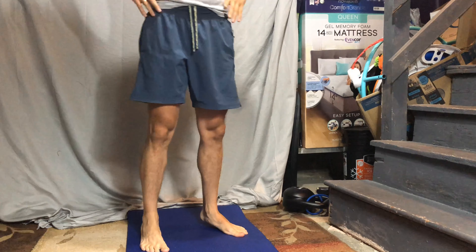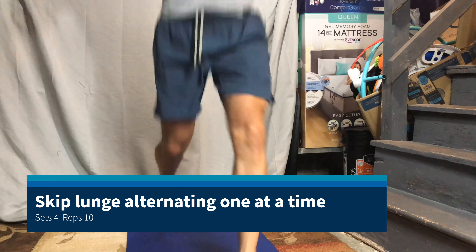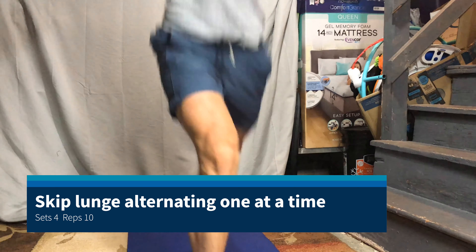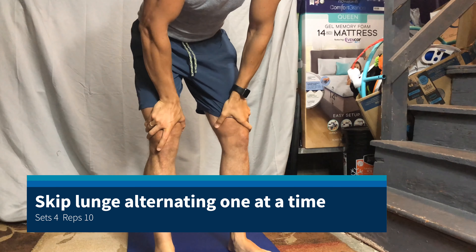Keep your core tight and don't let your knee pass your toes. You want to keep this flexed so your glutes stay nice and flexed, abs stay flexed. Then what you want to do is come here, go down, and explode on your way up.